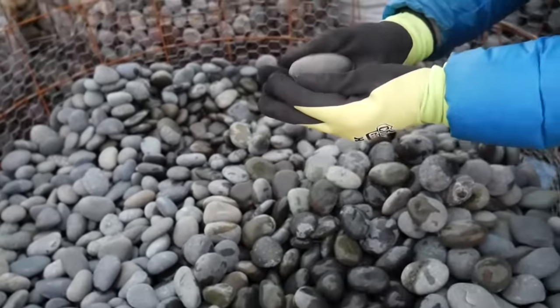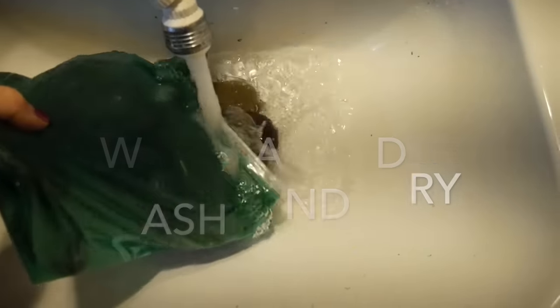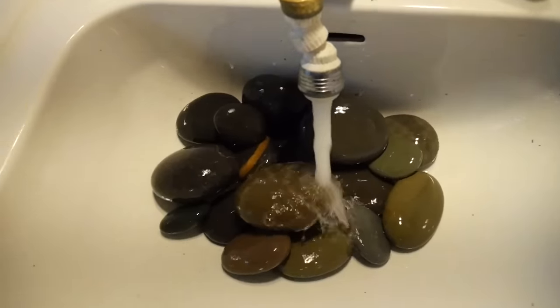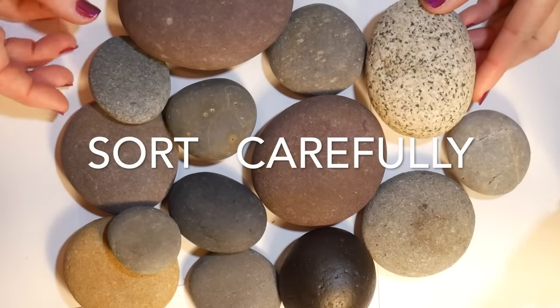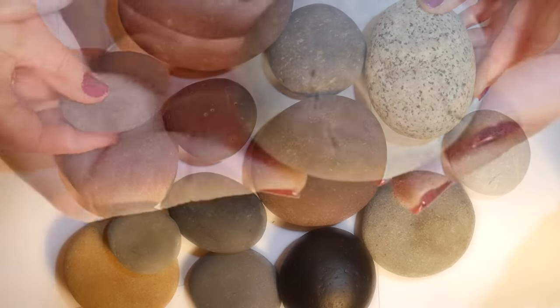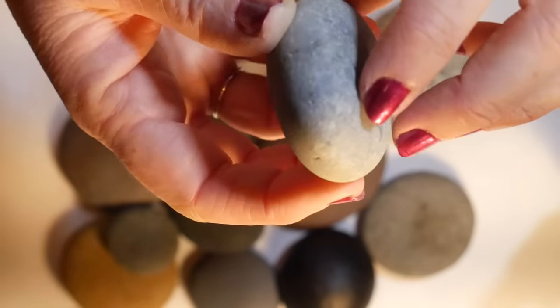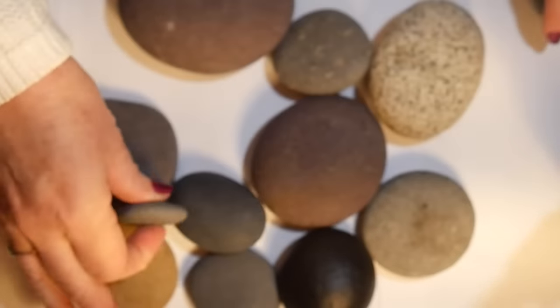That one looks pretty good. Sorting is always the most difficult part because I find that the rocks aren't as good as I thought. This one looked great but then I found that it had some cracks and dents in it that just wouldn't work for painting.